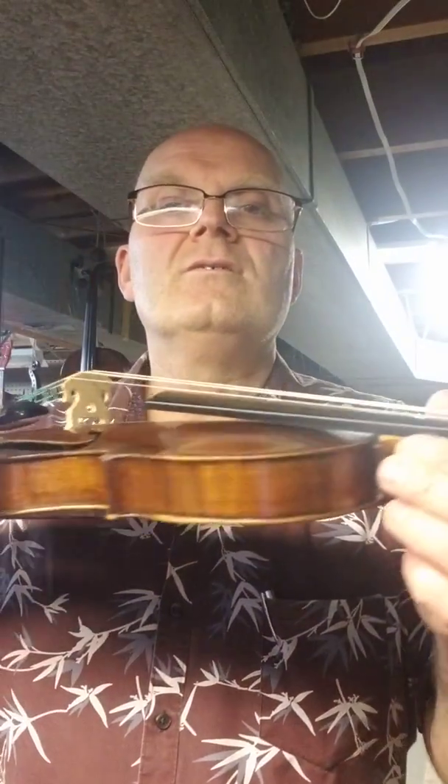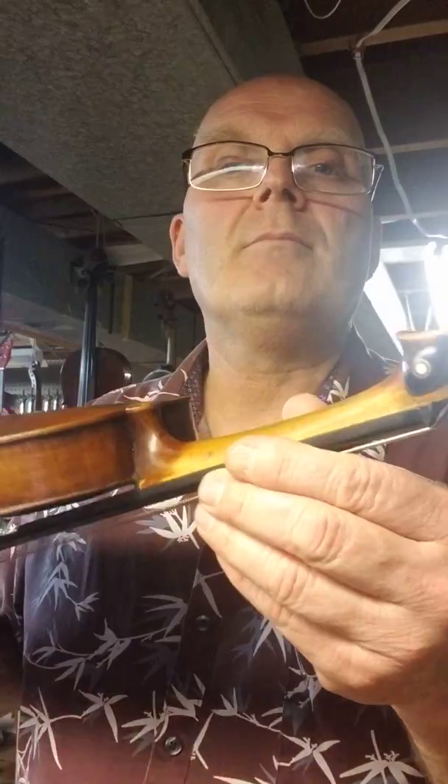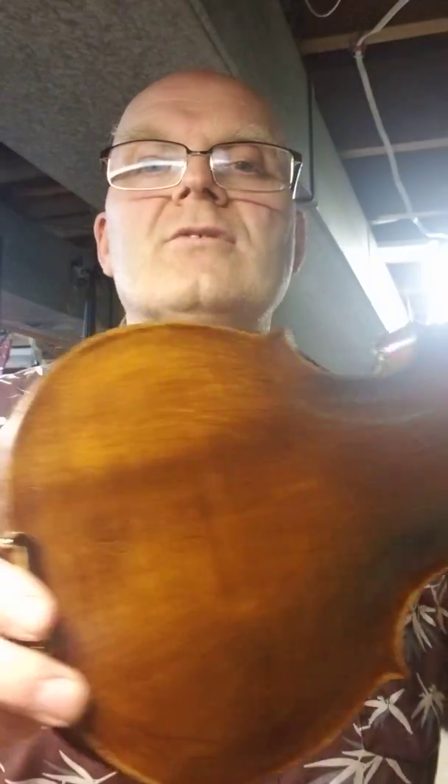You can see the sides — looks good. Fair flame on the sides. The back's not real flame to some.